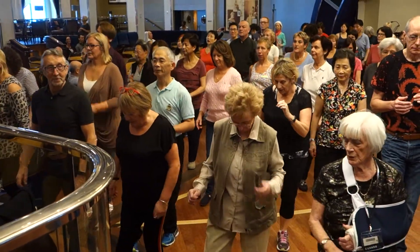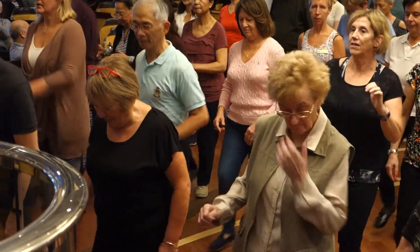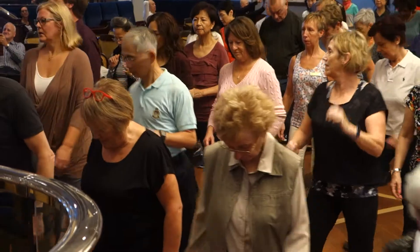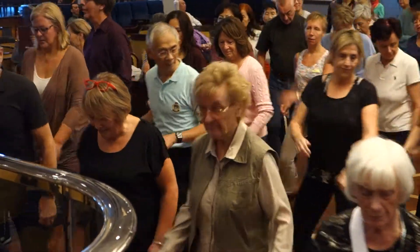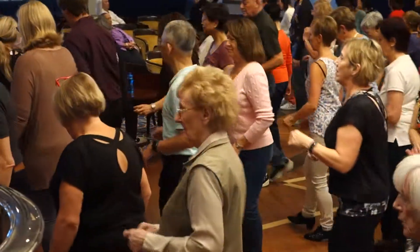Now, one, two, three, four, five, six, seven, eight. Heels, heels, toe, toe, heel, center, stop, stop. Face back to the right, face back to the left, face back to the right, and face back to the left. And again, now, one, two, three, four, five.